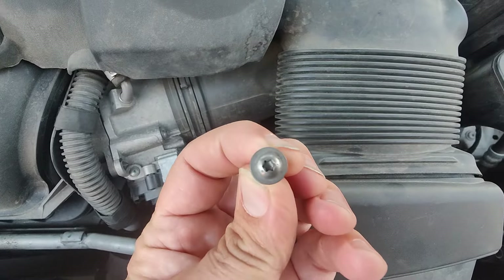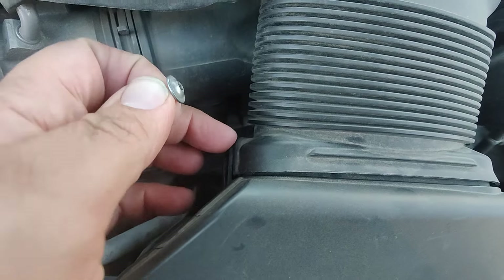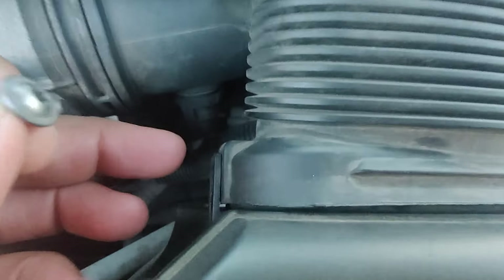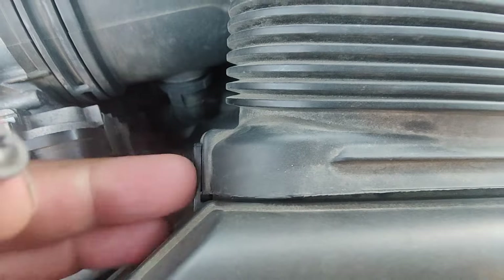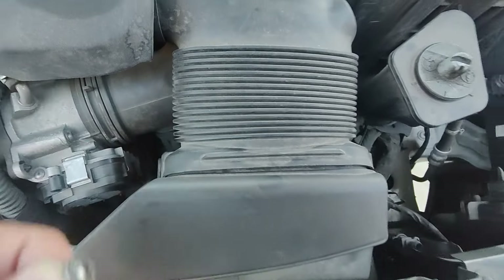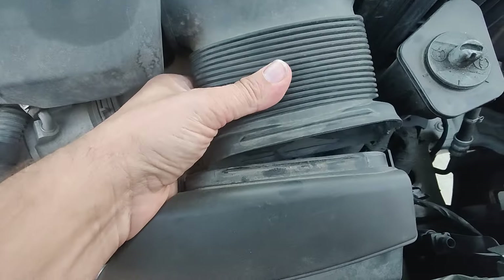So that's our Torx T20 out here. Also notice how this tab is on the outside of this piece — don't try to shove this in when you put it back together. Pop those out — there's two of them. Put them in our little bowl here, then this is ready to come off.